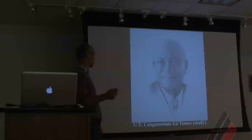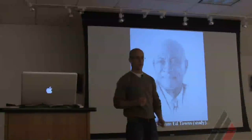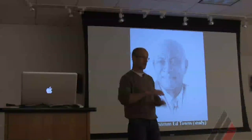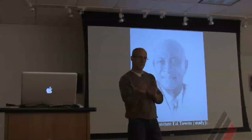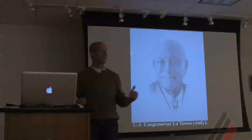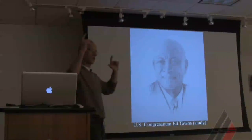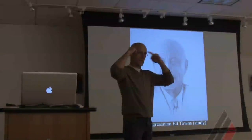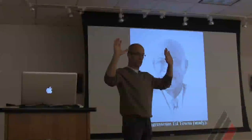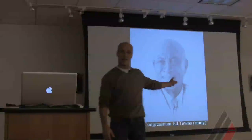I do charcoals as part of major commissions as studies. This is a United States Congressman I was commissioned to paint — you'll see the finished product later. In communicating with people, especially non-art people, you need to show them what they're going to be getting. So this was a study that was approved. The more information I can get here, the better that final piece is going to be. When I go to that final canvas, I want all the information I need before I even tone the canvas. I want to know that face inside and out.